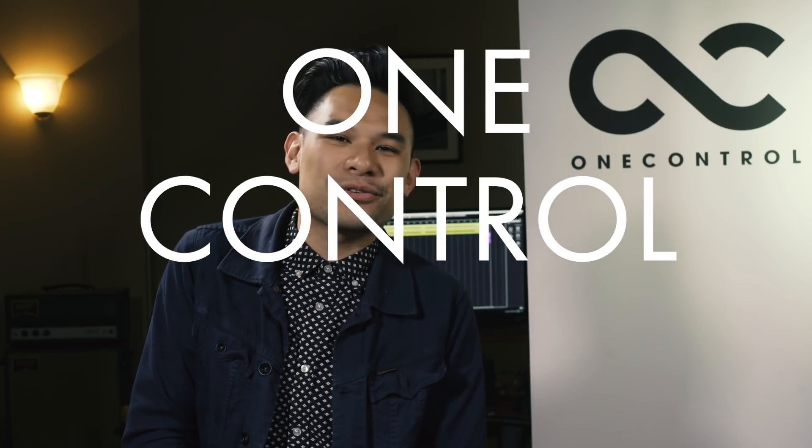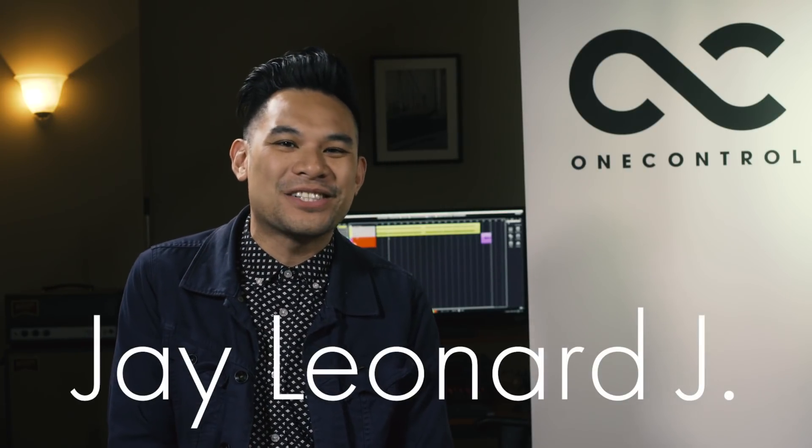Hi everybody, it is One Control Wednesday. I am Jay Leonard Jay. What do I have on the bench today? I got the Baby Blue Overdrive. Let's hear what it sounds like.